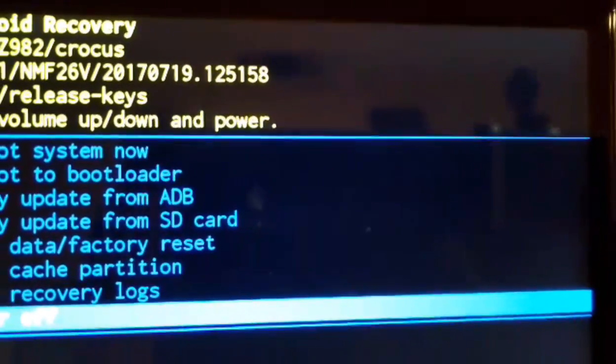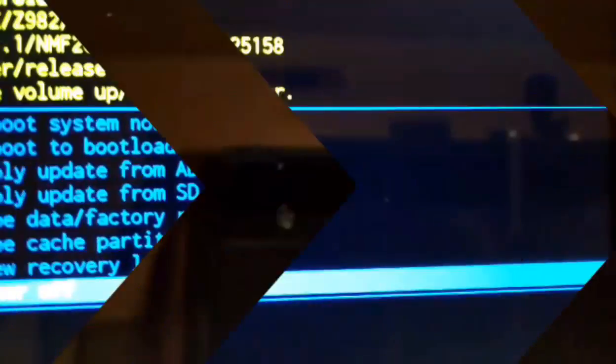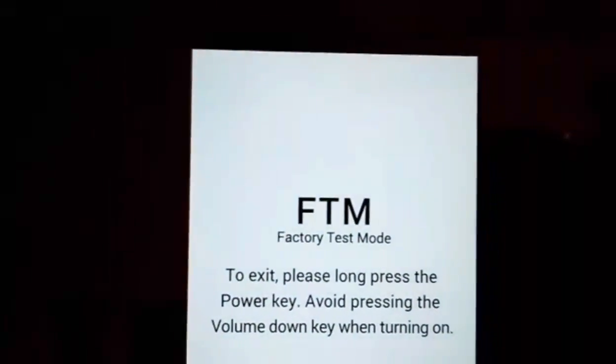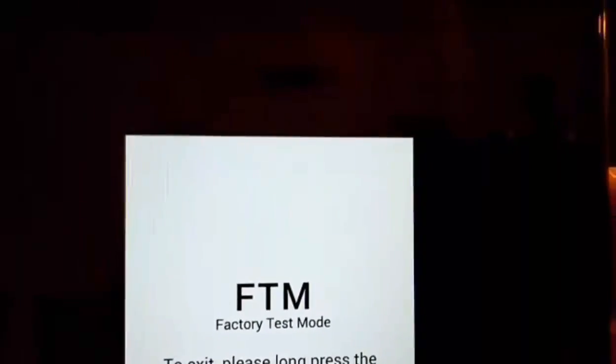We're going to power off again. This time you hold down the volume down button, then hold the power button, and once it vibrates you let it go. It's going to say 'Powered by Android — ZTE', and then it's going to show FTM mode — Factory Test Mode. It says: to exit, please long press the power key, and avoid pressing the volume down key when turned on.